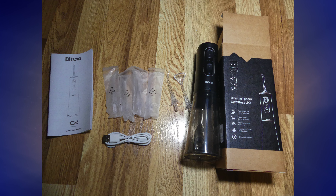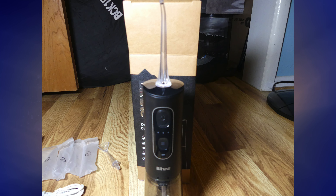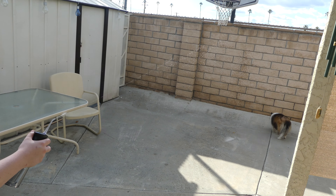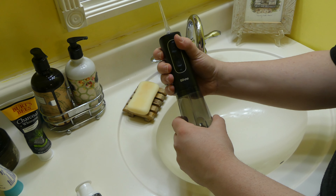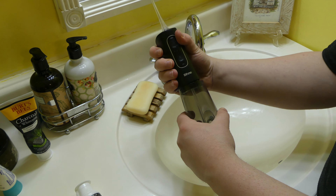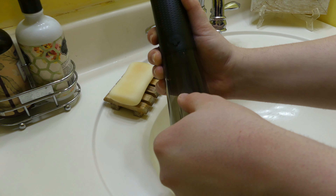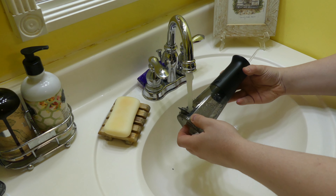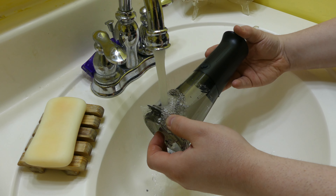Moving on to the features — this is a portable water flosser, and it has a 300 milliliter, or 10 ounce, water reservoir, which is enough for a full 60-second full mouth clean. It has three different water pressure modes: low, medium, and high, accessible on the front. After pressing the power button, you have access to your three different modes from the button under the power button. This thing is fully waterproof, so you don't have to worry about spilling water on it. Battery-wise, it takes a full three hours to charge fully, but once charged, you can get approximately 40 days of run time using it twice a day — not bad on that battery life.